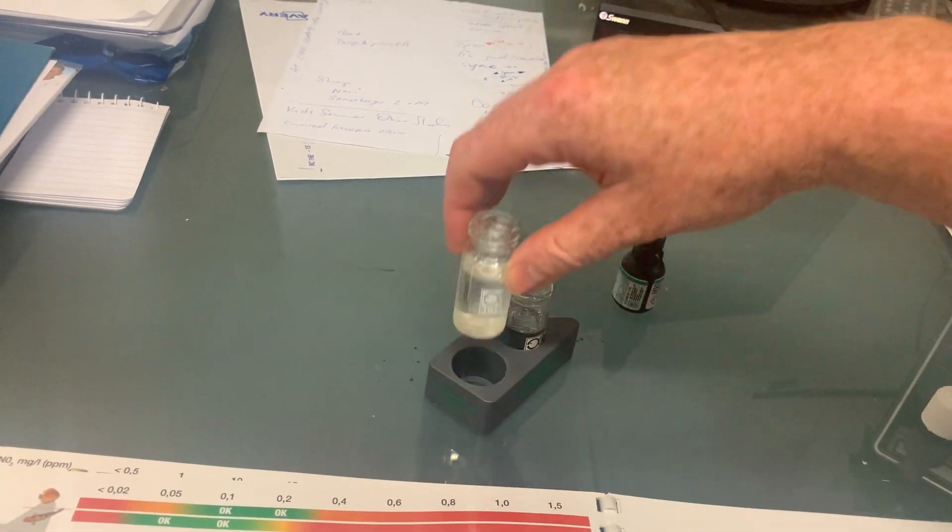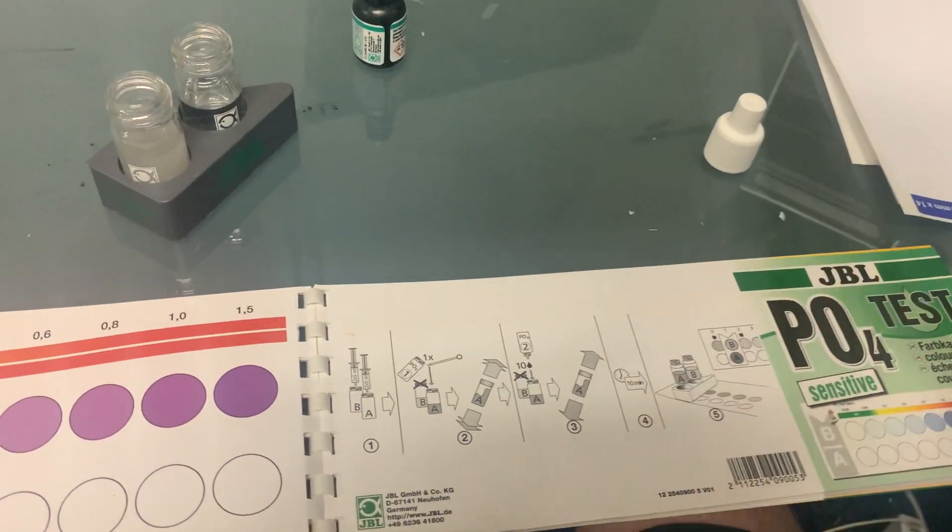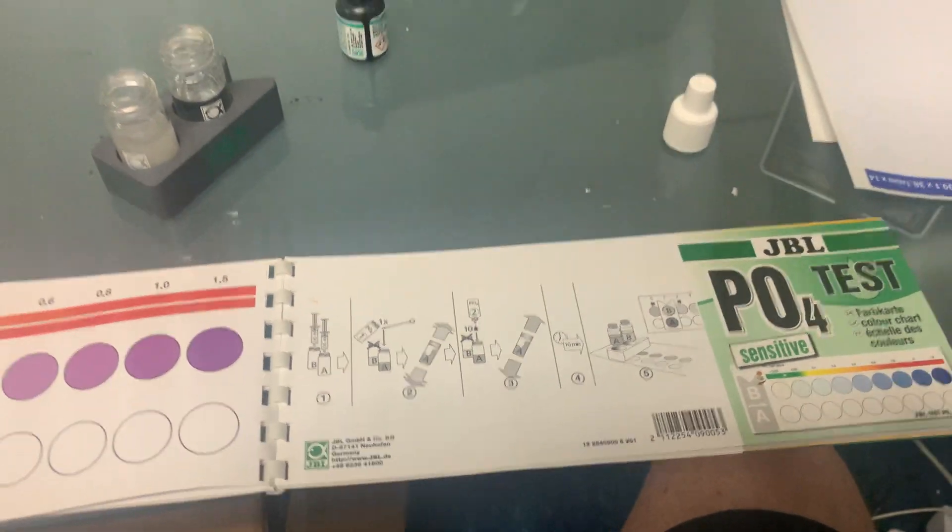Now I'm going to give this a little shake to make sure everything is dissolved and mixed in well. This now has to wait 10 minutes, so I'm definitely not going to wait 10 minutes on camera.